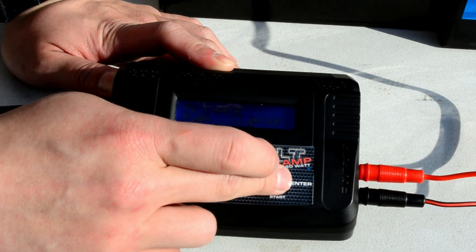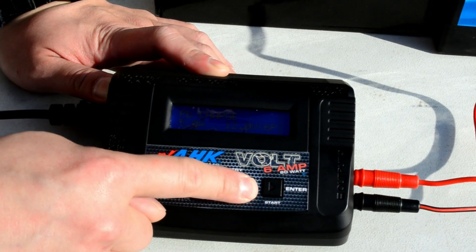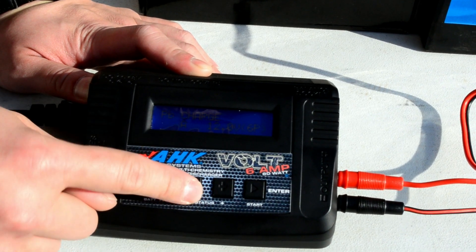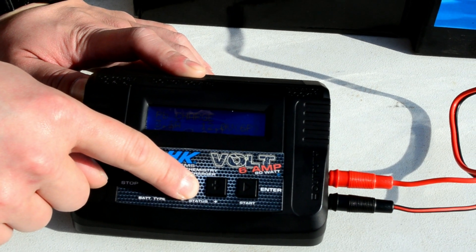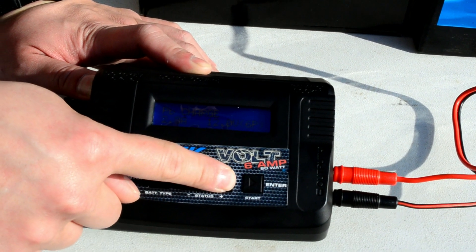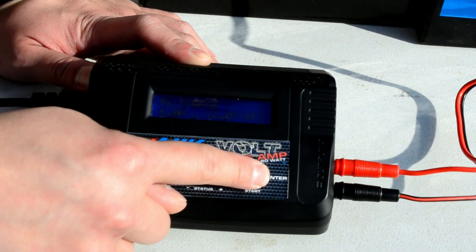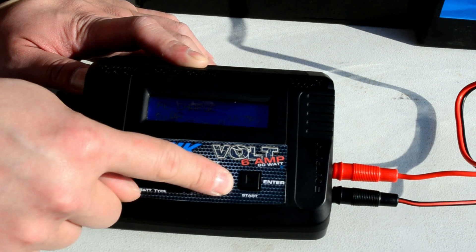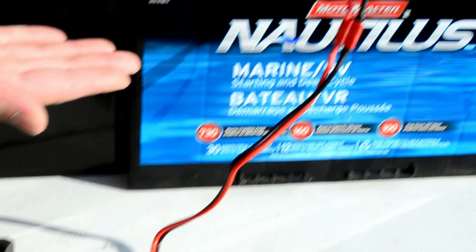So in this case, just press start — it will start blinking. Press and hold the plus sign to bring it up to 6A. You can charge overnight; we recommend charging at 1A. If you want to fast charge, use 6A. Press start again. You can actually change the voltage — 14V, 16V. In this case, we're charging a 12V Motormaster deep cycle battery, so we'll change it to 12V.